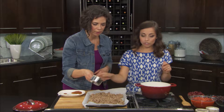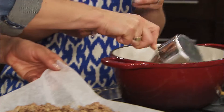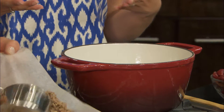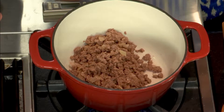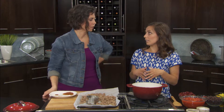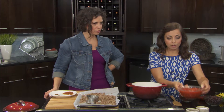I'm using extra lean ground beef. It has all the same nutritional components as any other kind of meat — lots of protein — and it's lean, so there's only a maximum of 10% fat in the product. You're looking at a really lean and nutritious recipe. Into that we're going to add our tomatoes.